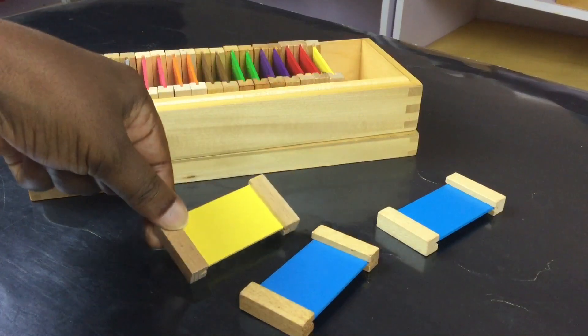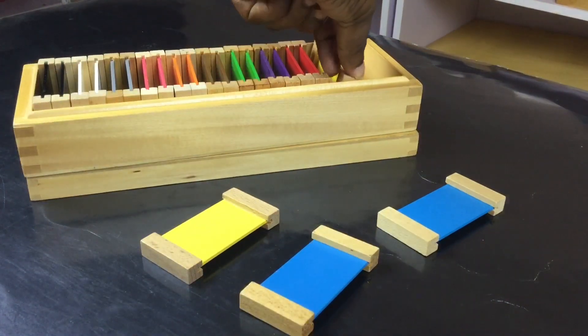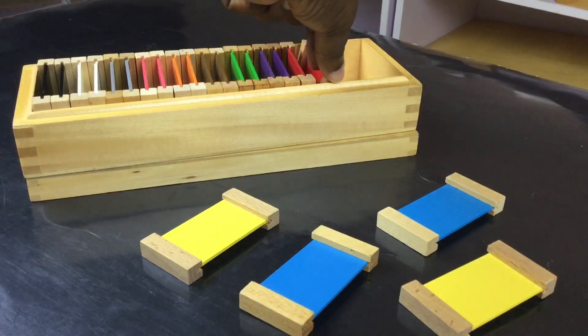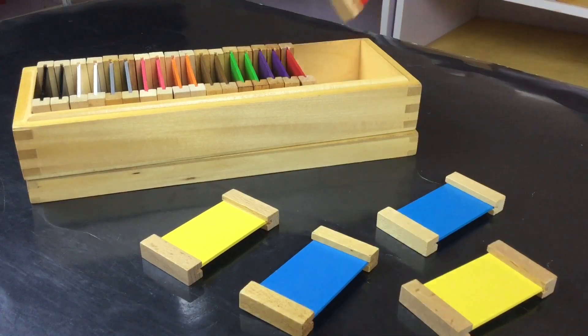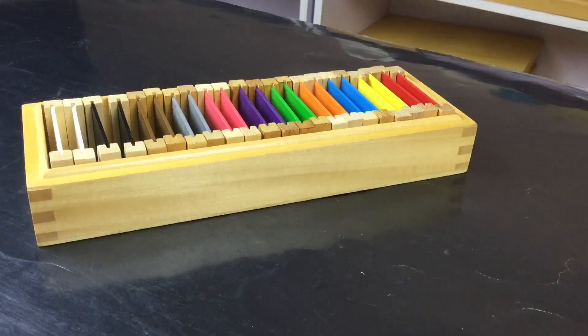Always remember that this is an individual exercise and should be done on a neutral surface to allow the colours to draw the attention of the child. Introduce Colour Box 2 to the child to pair after gaining mastery of Colour Box 1. We are not presenting like we did in Colour Box 1 with Colour Box 2.